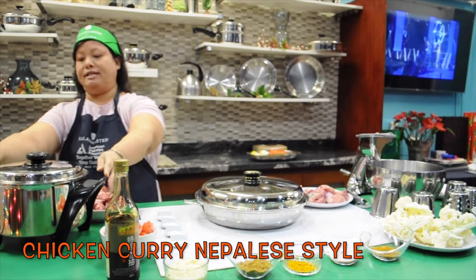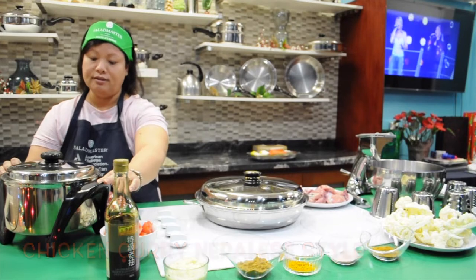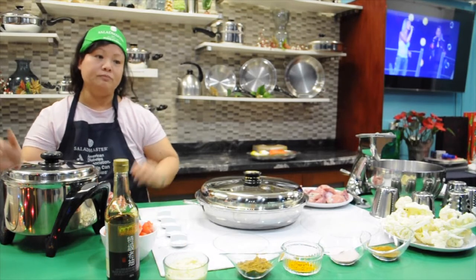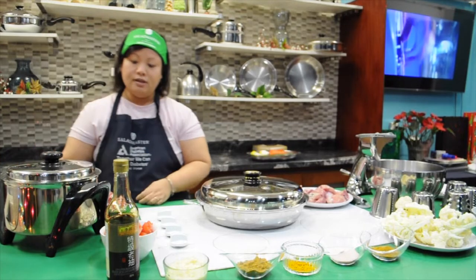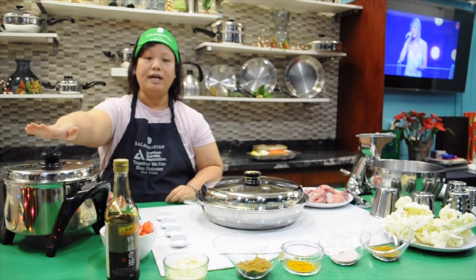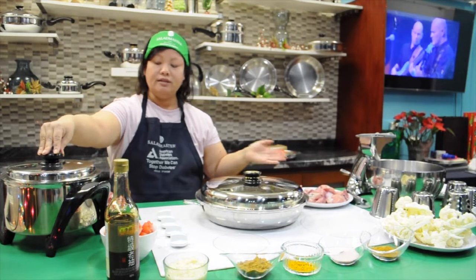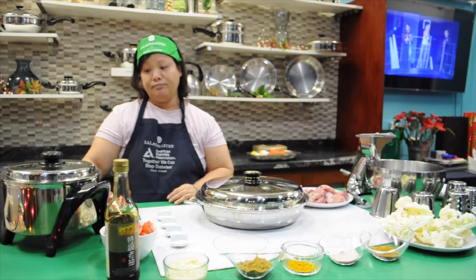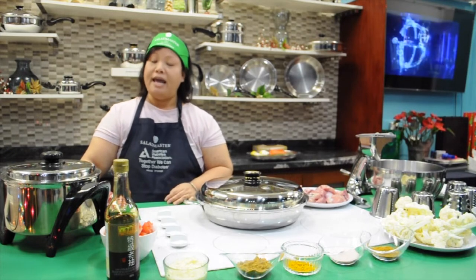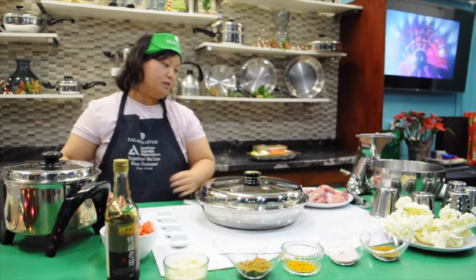I'm going to introduce the Salad Master rice cooker. What is different between this cooker and others? With this cooker you can cook rice, and you can cook anything — you can use it as a roaster, slow cooker, and make stew. So I'm going to make chicken curry.